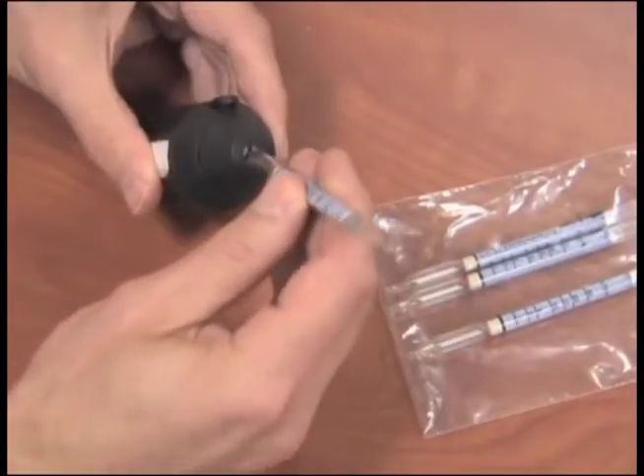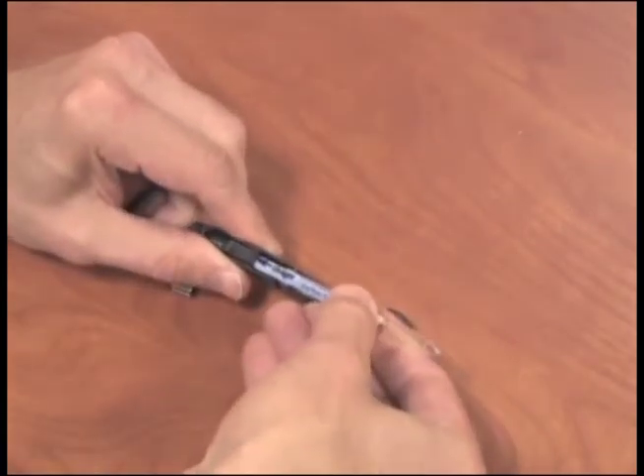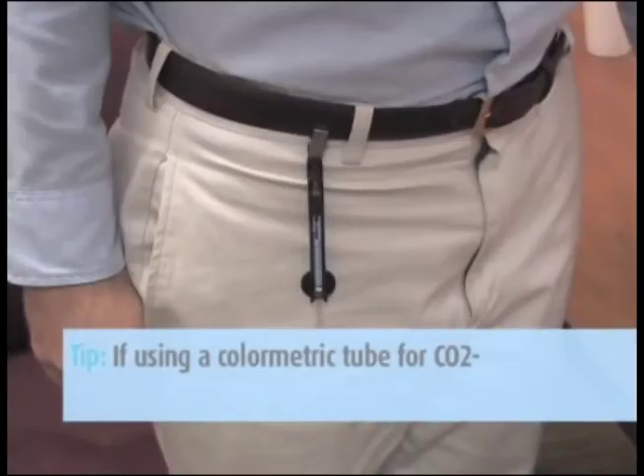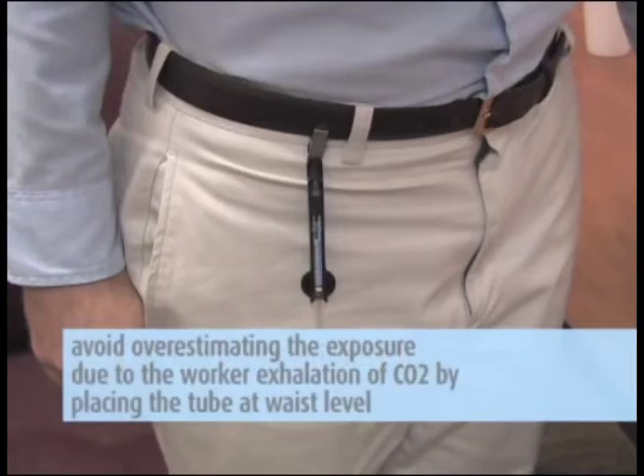To get started, score and break off both ends of the tube and place the tube firmly inside the holder. Attach the holder with the tube inside to the shirt collar of the worker being screened. If using a colorimetric tube for CO2, avoid overestimating the exposure due to worker exhalation of CO2 by placing the tube at waist level.